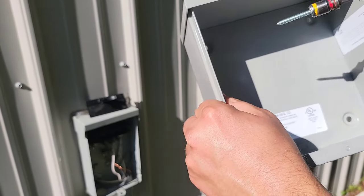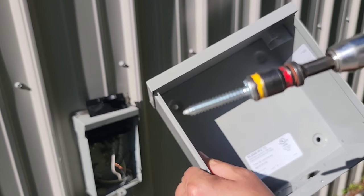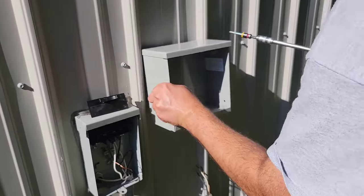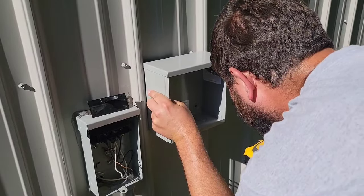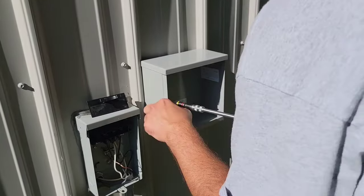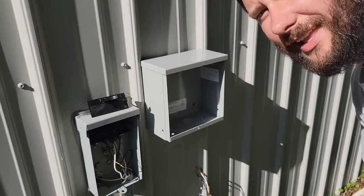Now we're ready to mount the box. We've got four holes we can use. I've got my 5/16ths drill and extension, and some 5/16ths by inch-and-a-half screws. I'm going to mount the box right here. Something you may want to do is get a little torpedo level to put on top while you mount it, to make sure it's nice and level.